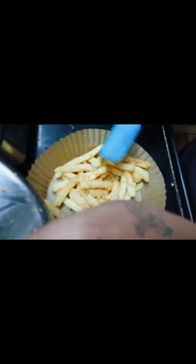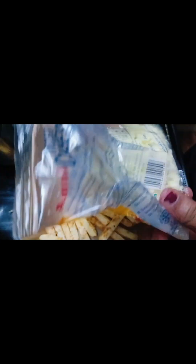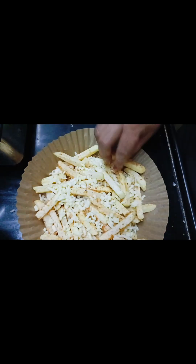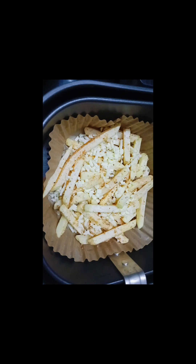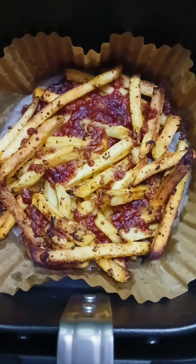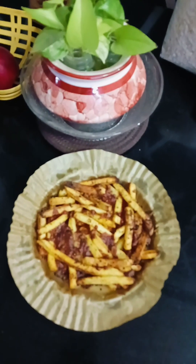I mix the french fries and use mozzarella cheese. I have to use the air fryer with greasing. You can use it — the french fries come out with a lot of cheese and crispy.